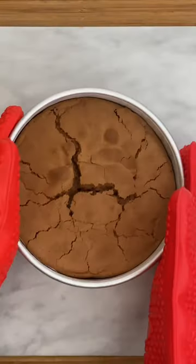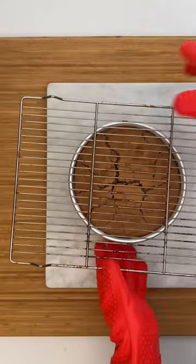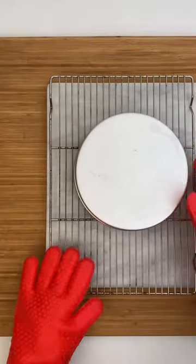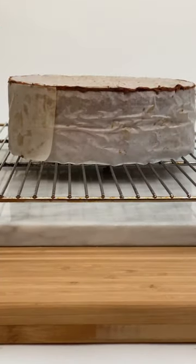Once it's ready, tip the cake onto a rack and let it cool for about 20 minutes. Then remove the paper, turn it over again, and let it cool completely.